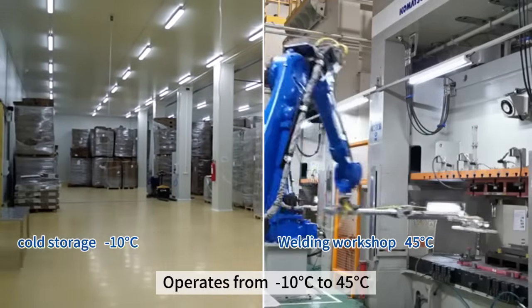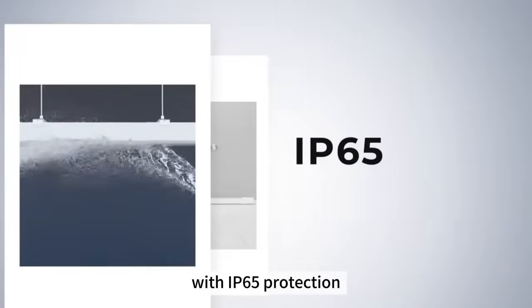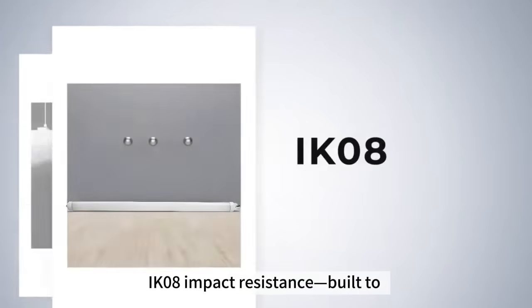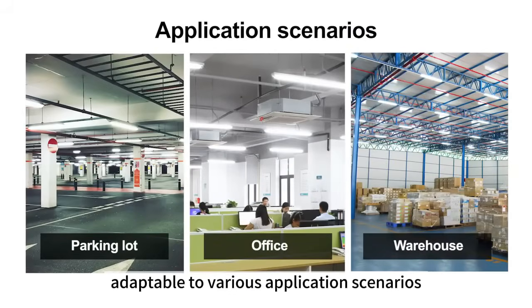Operates from minus 10 degrees Celsius to 45 degrees Celsius with IP65 protection. IK08 impact resistance — built to withstand mechanical shock. Selectable wattage and CCT, adaptable to various application scenarios.